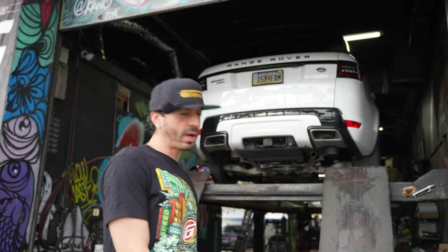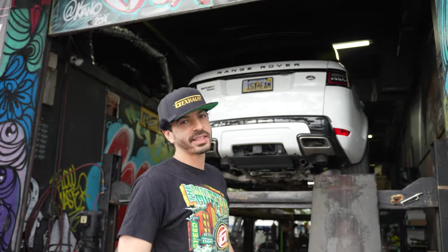This thing's got red guts, fully customized — it's pretty sweet. Got the Sawzall chopping, got the blades rocking. Matt's about to weld this thing together. Wait till you guys hear this — it's gonna sound sick.